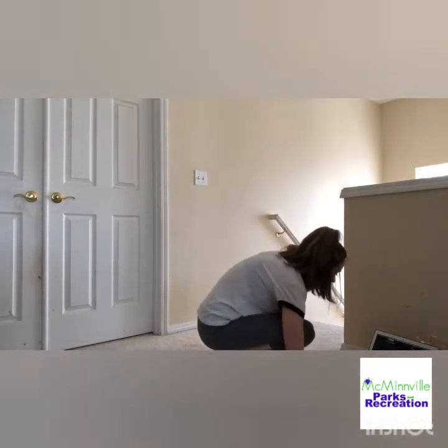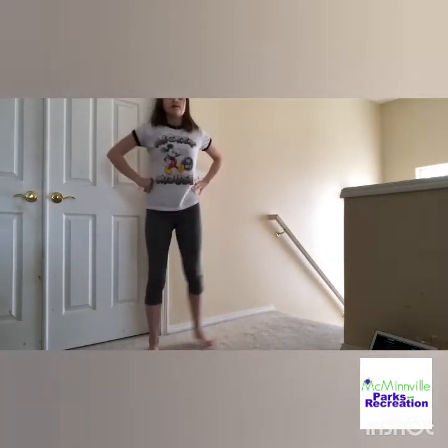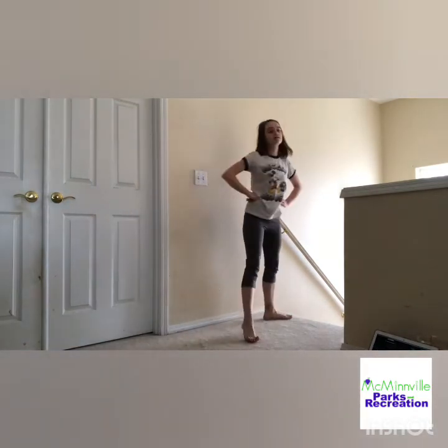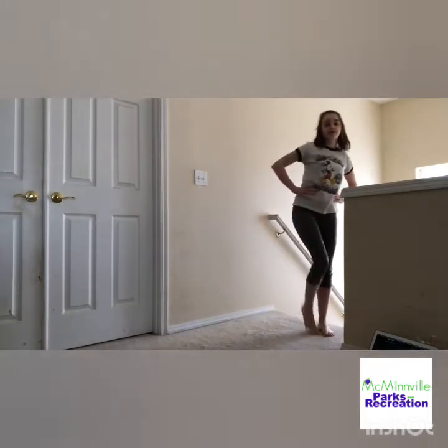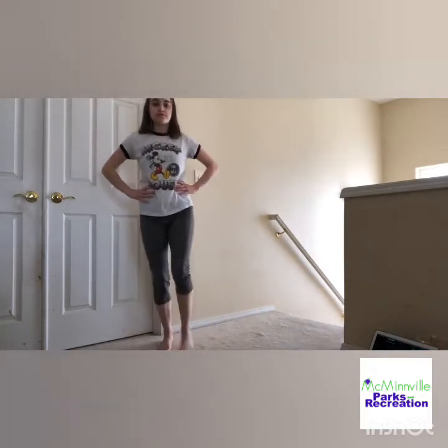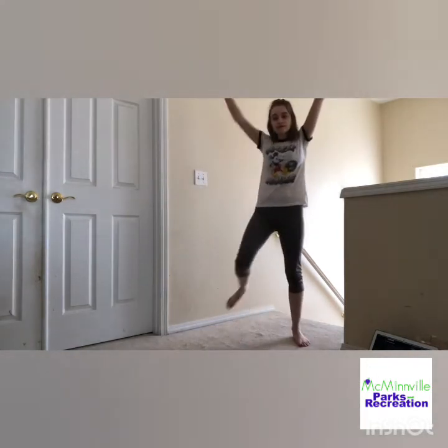Let's try all of that with the music. Three, four, five, six, seven, eight. Pivot turn. Right arm, left arm, in, and she's going to turn. Right, left, right, together. Pivot turn — step forward with your right. Pivot, pivot. Right arm, left arm, in, around.